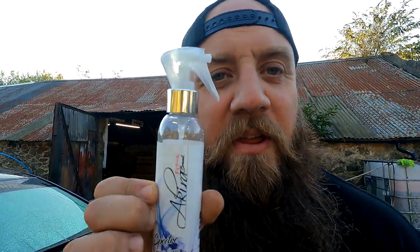Ceramic Spray Sealant from Akira brand. Go get it. You won't regret it — it doesn't taste nice.